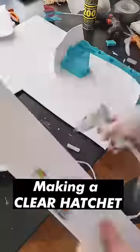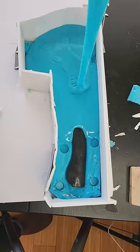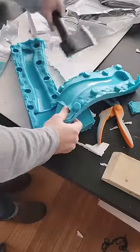Then once again, I surrounded the piece with foam core, popped in the hatchet, mixed up some silicone, and poured in the second batch. And another 40 minutes later, it was cured and ready to be removed.